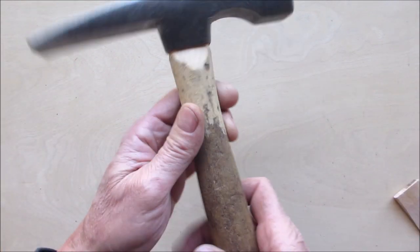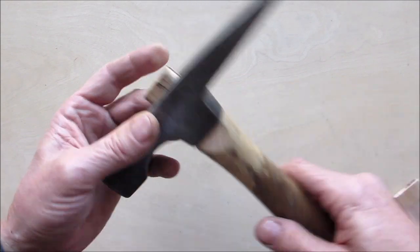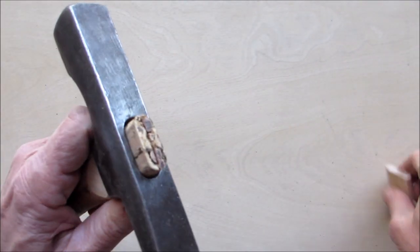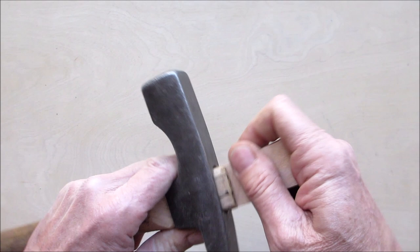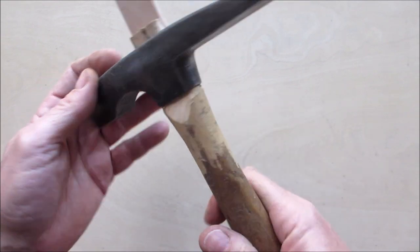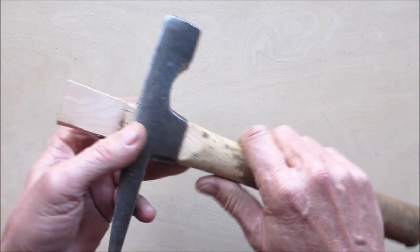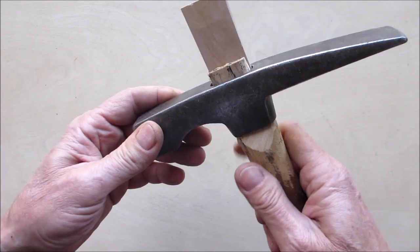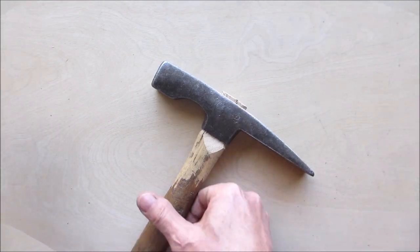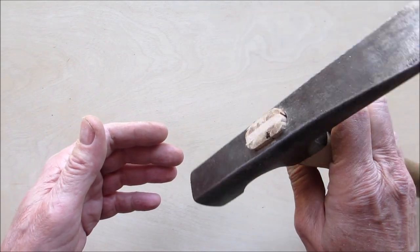That went on really nice — I'm so pleased with that. Now I'm going to glue my wedge in just like that. I'm actually blown away. I'm pretty sure I'm not going to have to put a new handle on it. I may not even clean it up — may just leave it as is. Let me get the wedge in, and I'll bring you back when that's dry and we'll trim off the end.